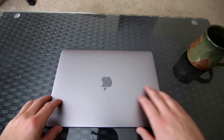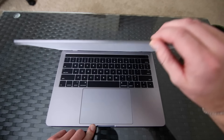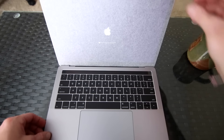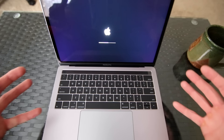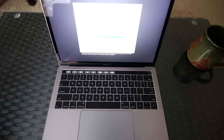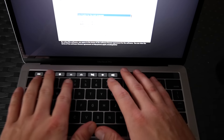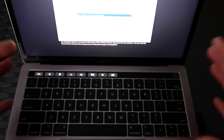First time ever opening my brand new MacBook Pro. God, look at that — that's incredible. It's been open for probably about ten seconds and already it's asking us to set up. And look at that new touchpad — the new Force Touch trackpad. Wow.